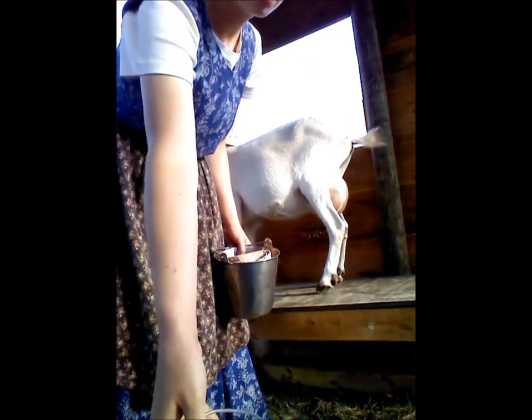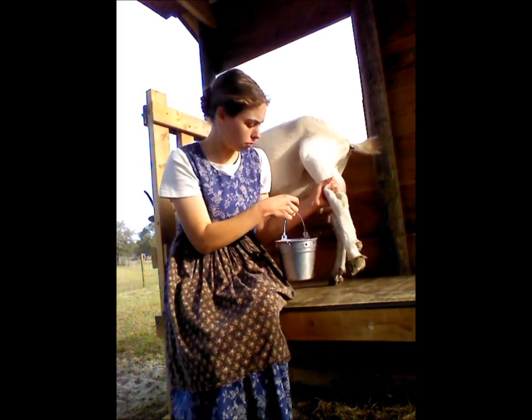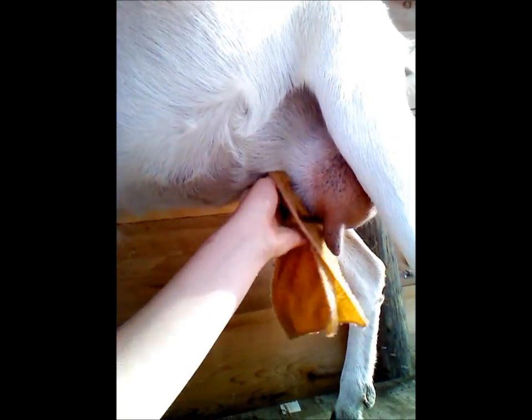What I'm going to do first is wash her udder to get rid of any dirt or hair that might be on it. Not too dirty — not too bad. You want to wash the whole udder, all the way up, right up to her belly. Just clean the whole thing up really well.